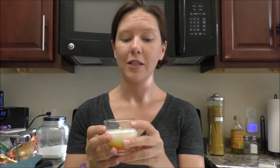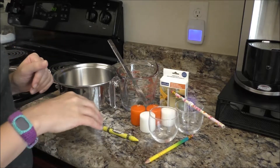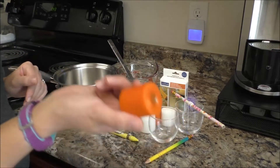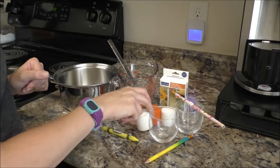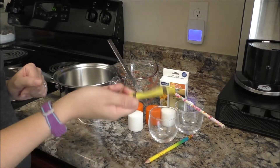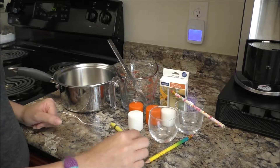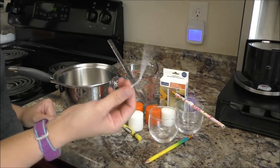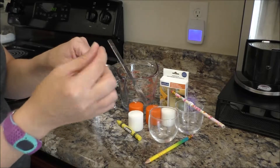Some things you're going to need for this project are two candle holders, wax or candles — I found orange candles which is one of the colors we need, so I went ahead and got those, and then I got white because that's another color we need. You're also going to need something to color with, so I'm going to use a yellow crayon, a couple of pencils, and some wicks.